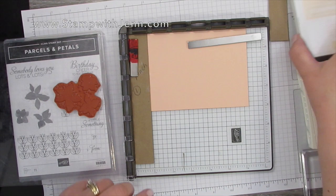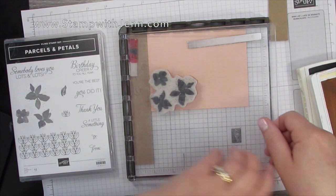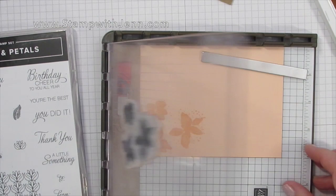Next I'm going to take my Petal Pink ink, which is the same as the paper, and I'm going to ink that stamp up. You might notice that I've got the stamp set casing behind, and that just gives the surface of the stamp an even surface so when I ink it up, the ink is even across the stamp.